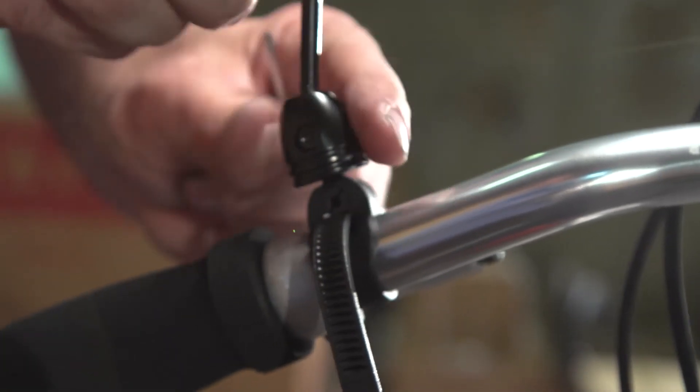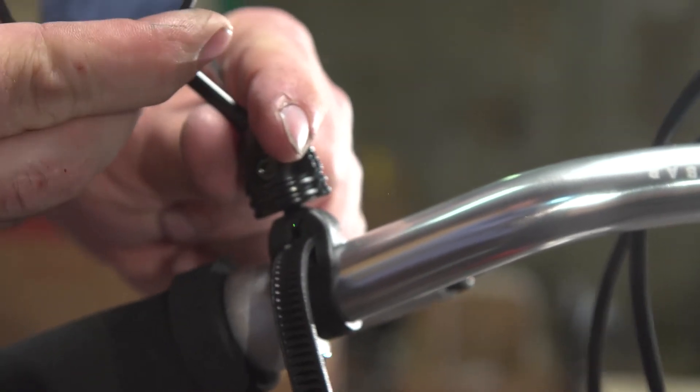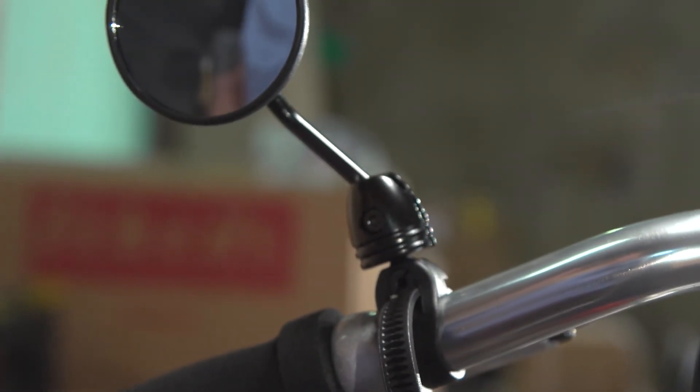The B&M Cyclestar mirror that's sold on Cruzebike.com is a perfect mirror for your T50 and simply attaches to the handlebar.